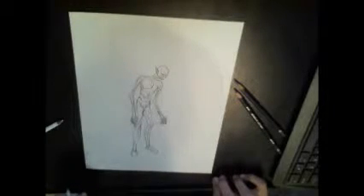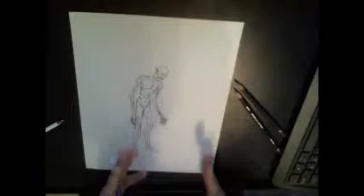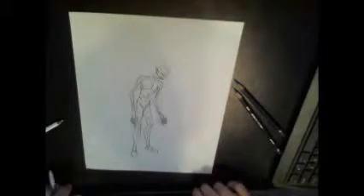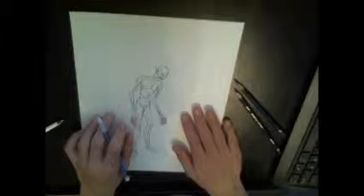Have you ever been here? You've just finished a nice drawing — a commission, probably, for your friend, which I did. This was originally a commission for my friend. I did finish it, I'm just doing this again, but it's an example.